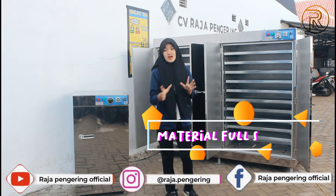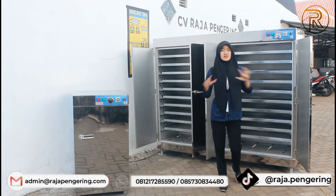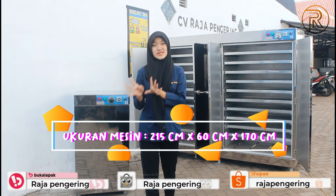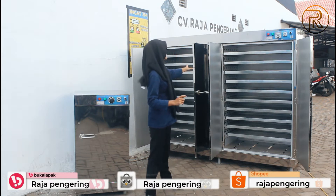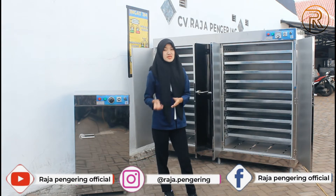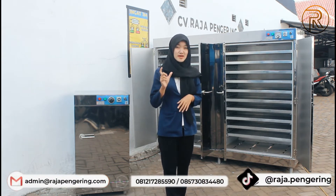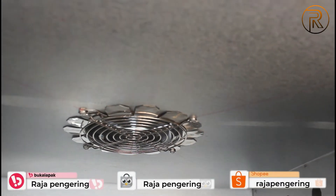Untuk kedua mesin ini, menggunakan material full stainless ya, sama untuk materialnya. Untuk yang kapasitas 20 rak, ukurannya panjangnya 215 cm, lebarnya 60 cm, dan tingginya 170 cm guys. Mesin ini sudah dilengkapi dengan 20 loyang stainless korporasi. Di mesin oven 20 rak ini, sudah dilengkapi dengan dinding berlubang untuk pemerataan suhu panas, dan di bagian atasnya terdapat exhaust fan untuk sirkulasi udaranya.